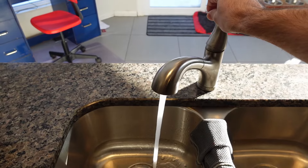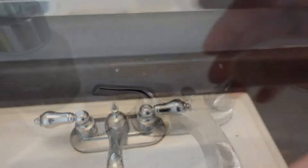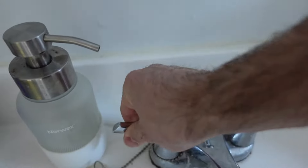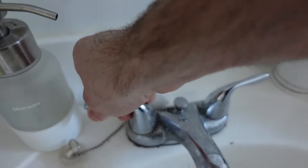They do make commercially available water hammer arresters, but I'm going to try a different method right now. In my house there are air chambers hidden in the wall, and obviously I can't see them because they're buried, but I'm going to drain out the system and hopefully allow the air to re-enter those air chambers.